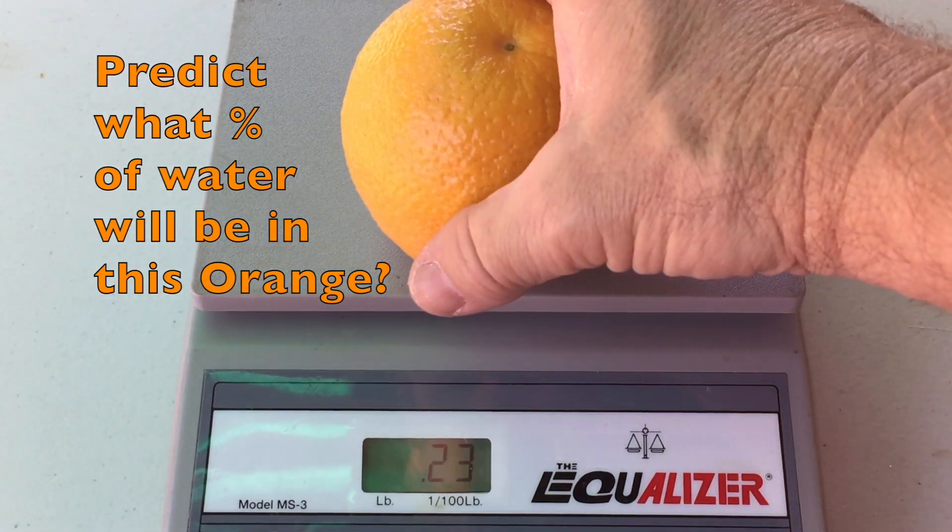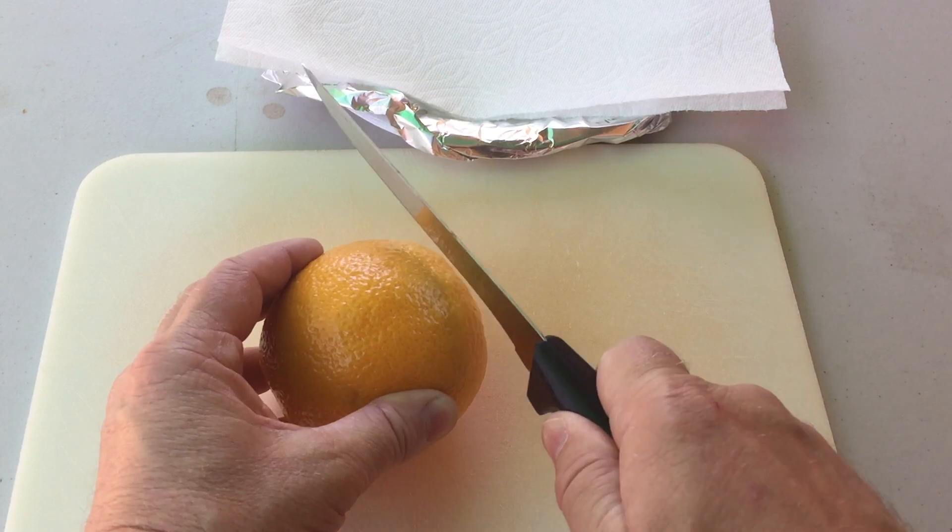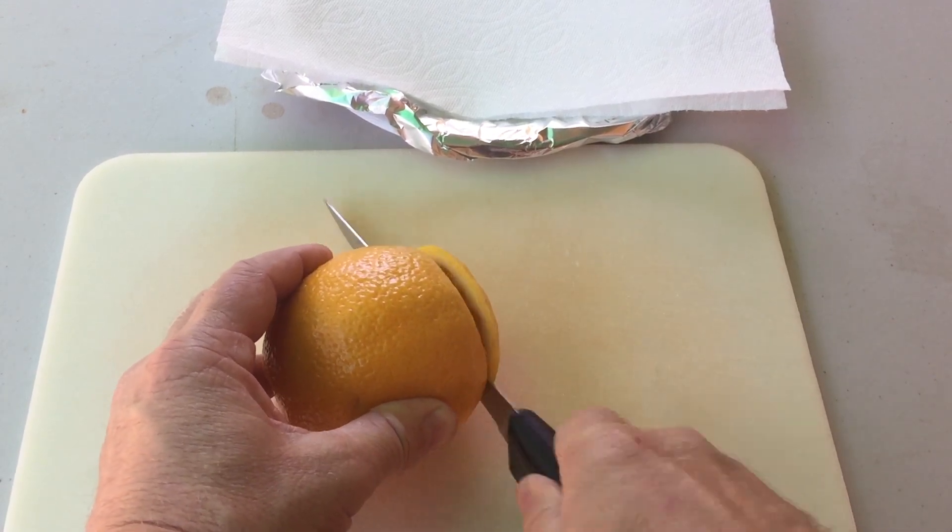I'm going to start off and weigh our orange to get the baseline weight, and it is 61 ounces, which is 1831 milliliters.